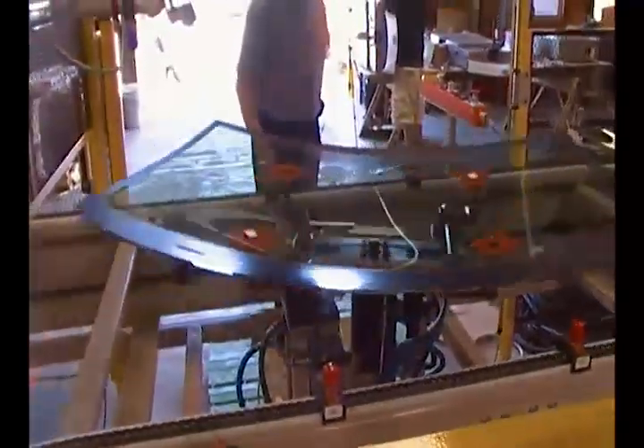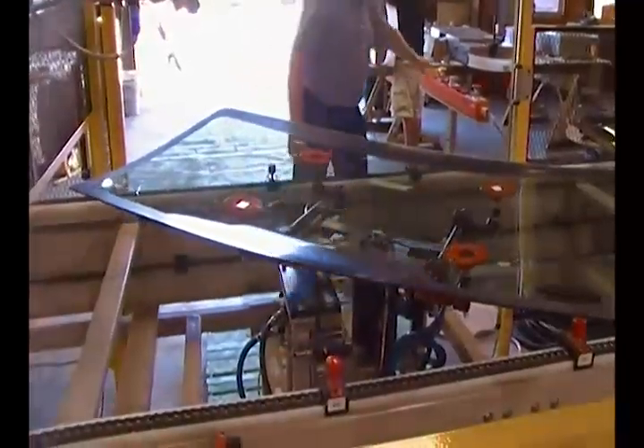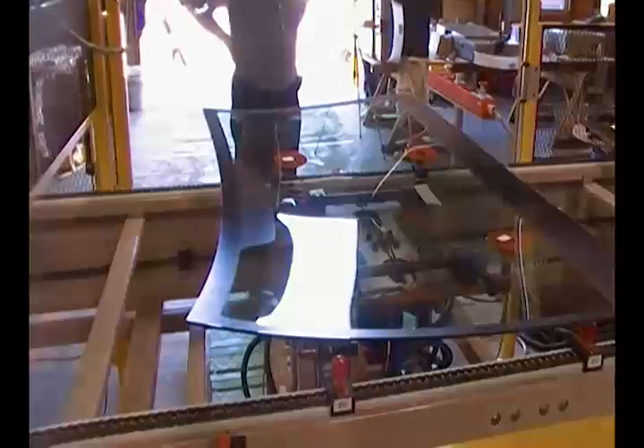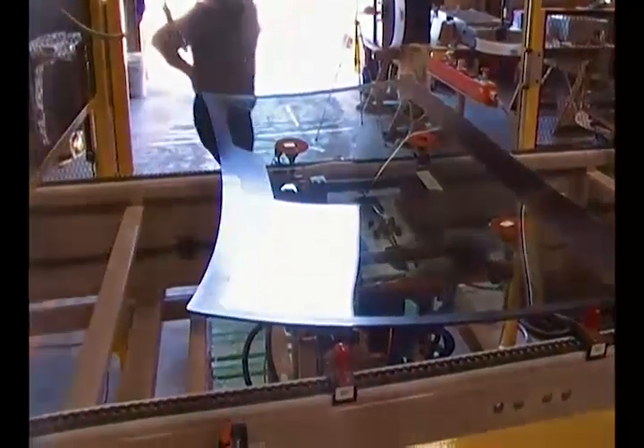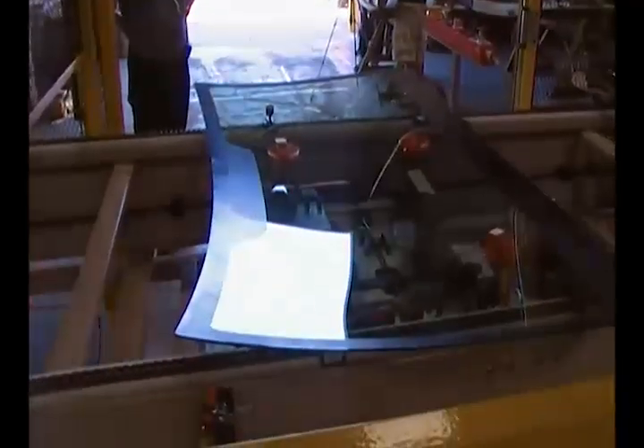The Rotoflex could be run by hand or by the air motor, but again, it only needs to get close to the final position, and the Rotoflex tapered locking mechanism will assure the same position each time.